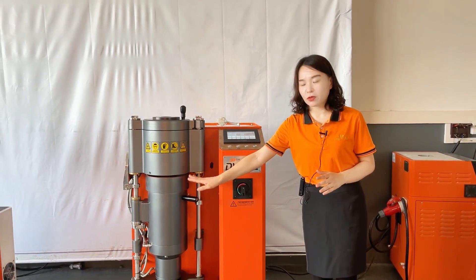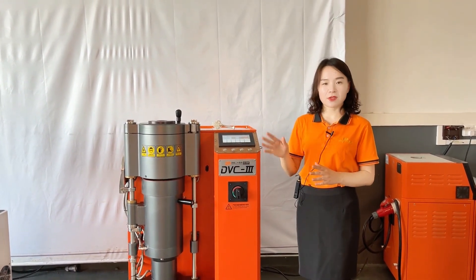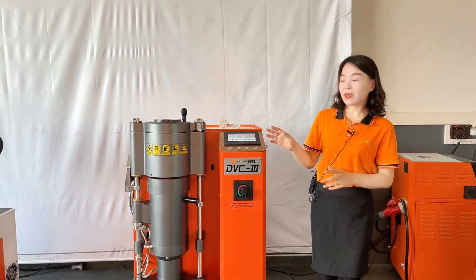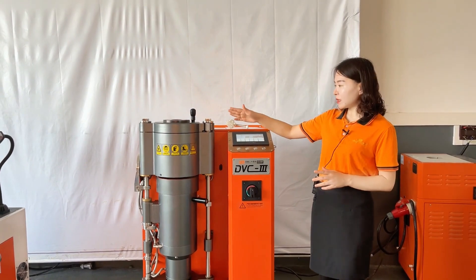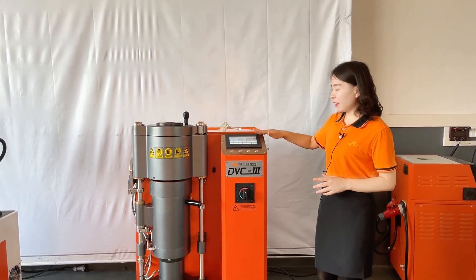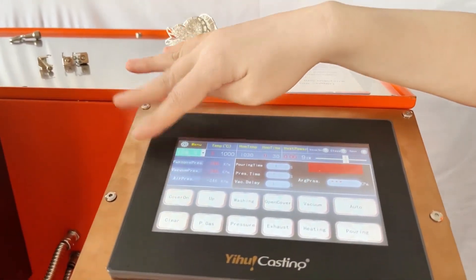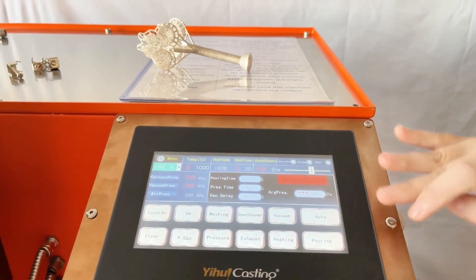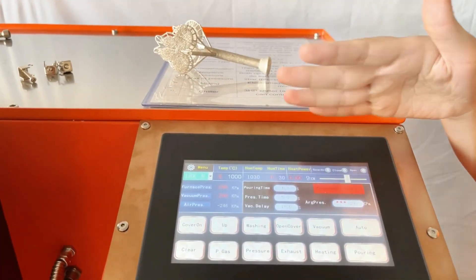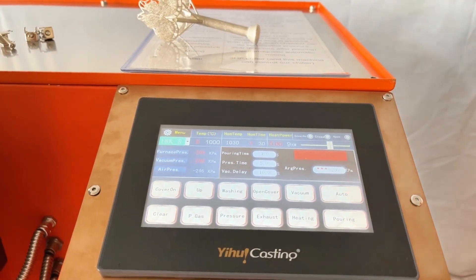After we put the gypsum mold into the lower chamber and press the cooling function, the machine will do the rest of the process automatically. The fourth advantage is this HMI visual operation screen, which has high anti-interference capability to avoid mis-operation. So even a non-professional person can master this machine after getting our training.